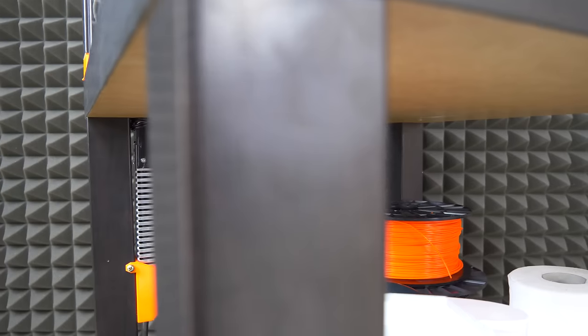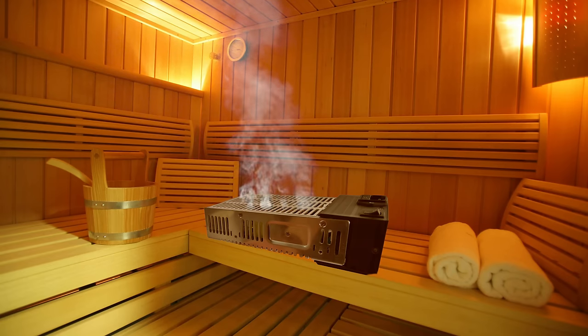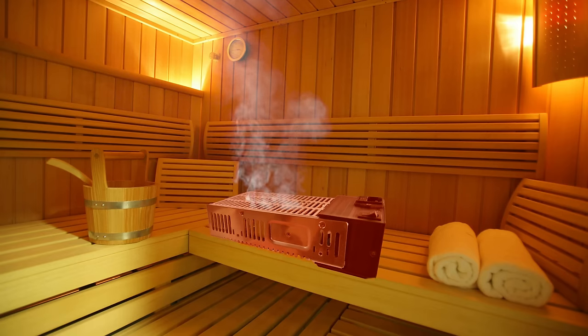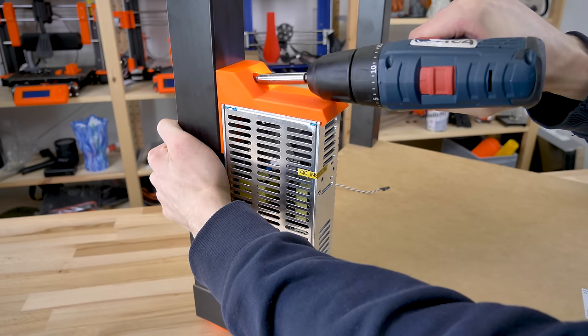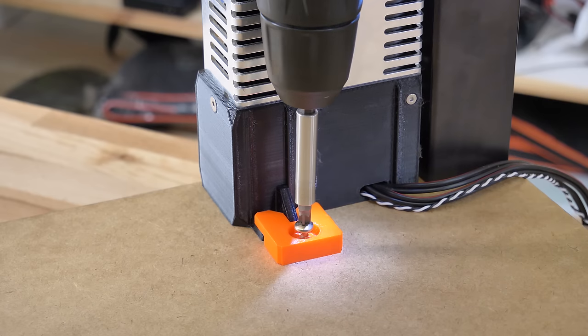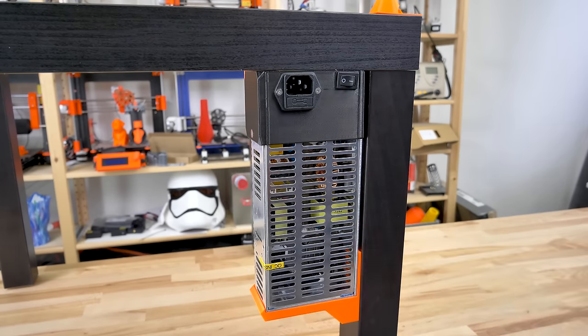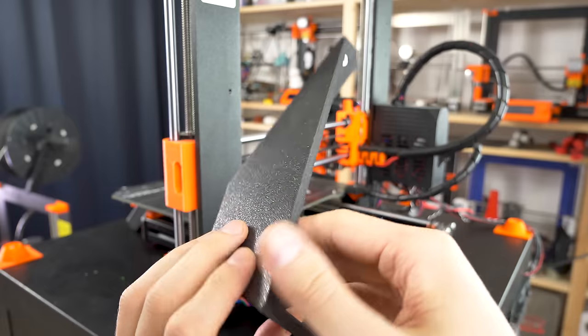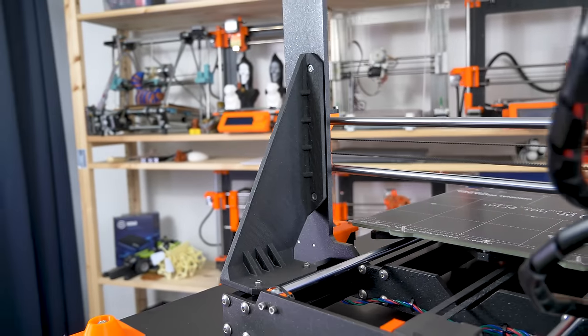We'll place the power supply outside of the enclosure. The power supply is not made to work in extremely hot environments and you can significantly shorten its lifespan if you keep it inside. The power supply is held by two printed parts and you can easily slide it in or out whenever you need it. Since we remove the power supply from the frame, it's a good idea to replace it with a printed part to keep the frame nice and rigid.